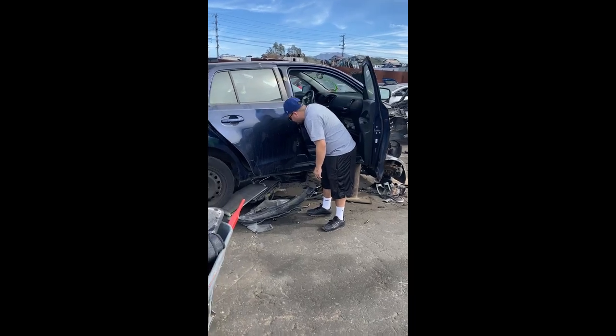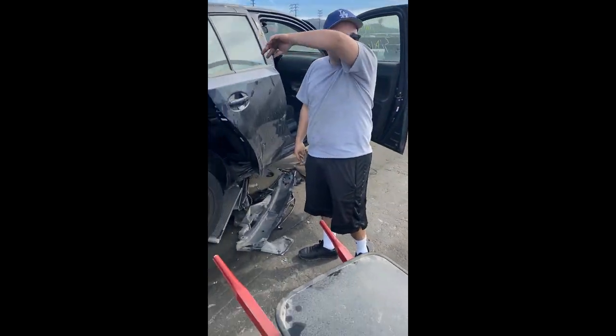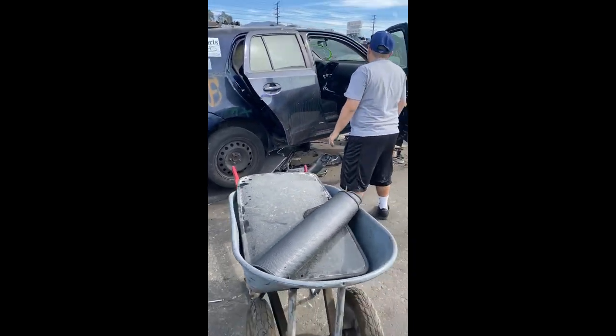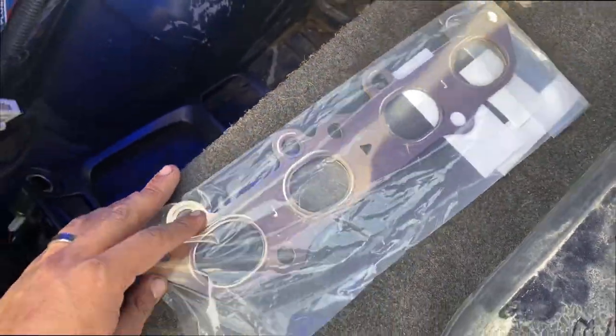Ran into some pepper spray — smells so bad. But I picked up the header, which is the last part I need for the Celica.